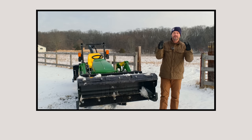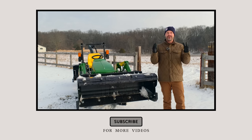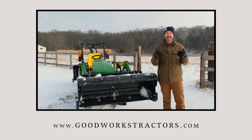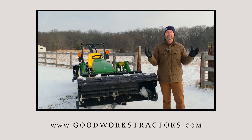Hey folks, a little reminder. If you enjoyed today's video, we want you to tag along — subscribe down below. 75% of you guys watching are not subscribed yet, so what are you waiting for? And if you own a tractor and you need something for it, give us a shot. See what we have to offer. Go to goodworkstractors.com — we sell and ship all over the country every day of the week.